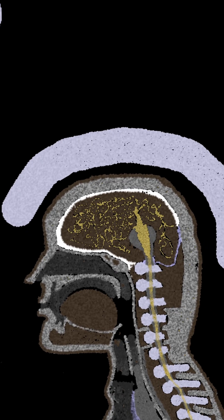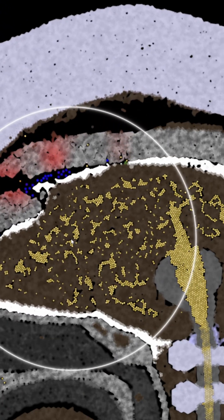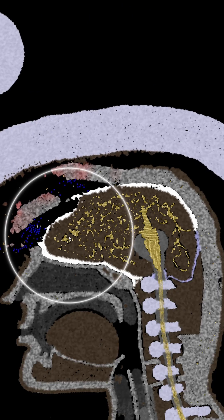Let's see if this is OSHA-approved headgear. Oh god, it did very little — I'm going to be honest, that did barely anything to protect his skull. My goodness, his entire skull just broke off.